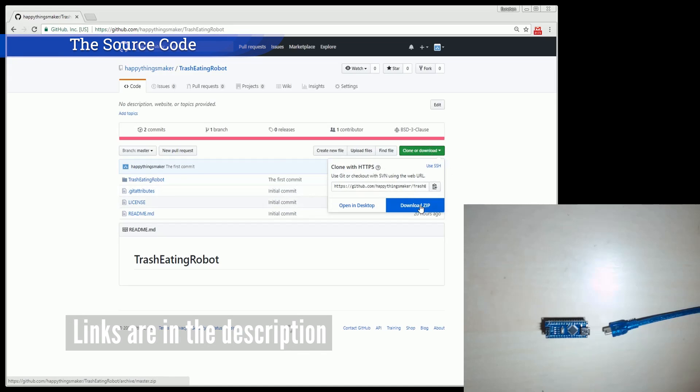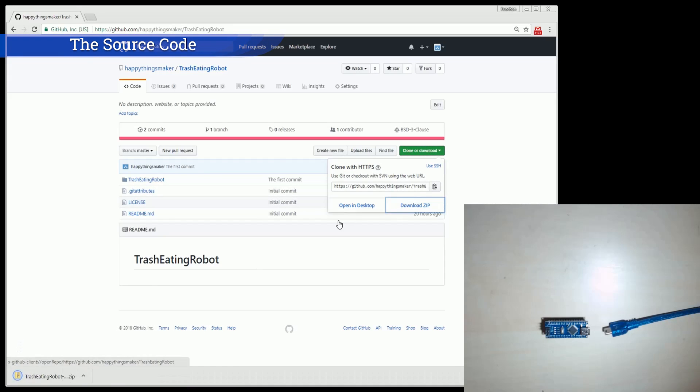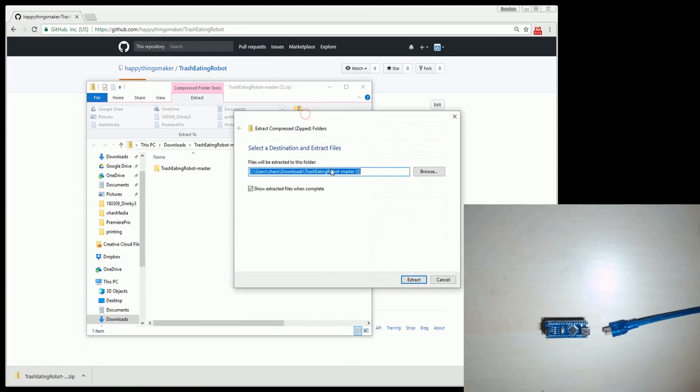I wrote this code and uploaded it on GitHub. You can download the source code from GitHub. The link is in the description.